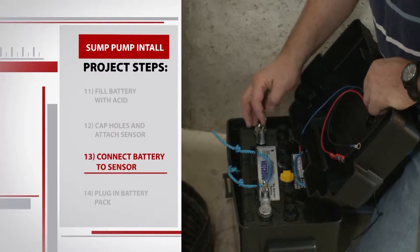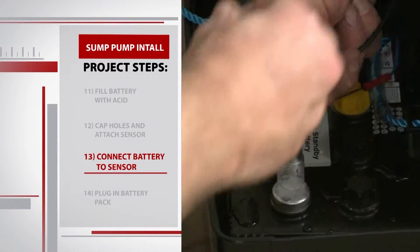Then it's just a matter of hooking up our wires — positive to positive, negative to negative.